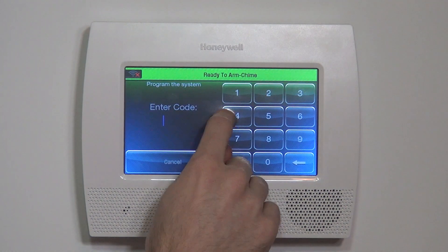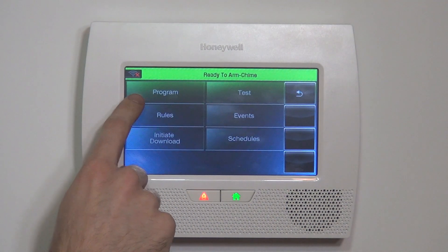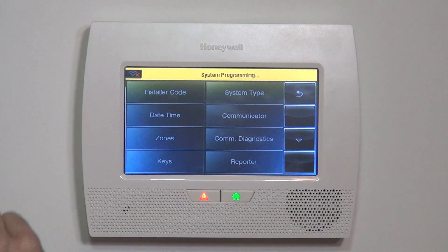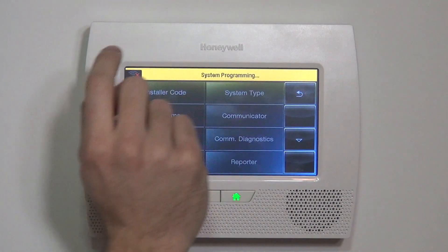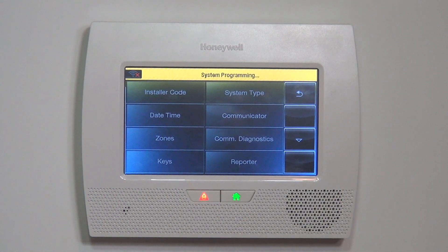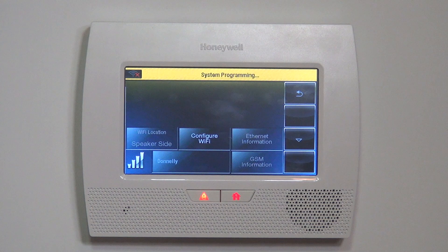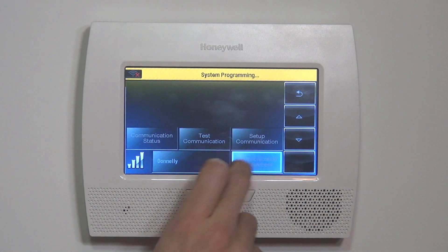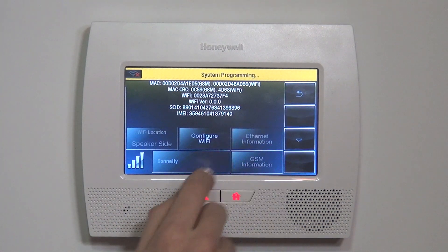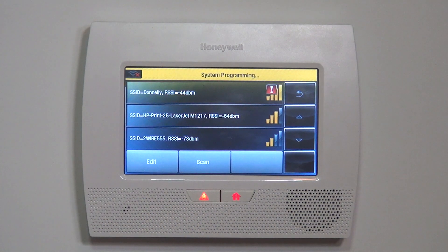My personal favorite way to do it, just because you get a little more activity and a little more data, is to go into regular installer mode programming. So it's Security > More Tools, type in your installer code — by default it's 4112 — and then we can jump into Comm Diagnostics. This is the same screen we use to find the MAC and CRC numbers for our devices. But in this case, if we want to pair to an actual Wi-Fi network, what we do is scan for access points.